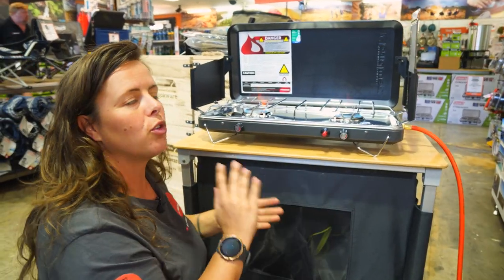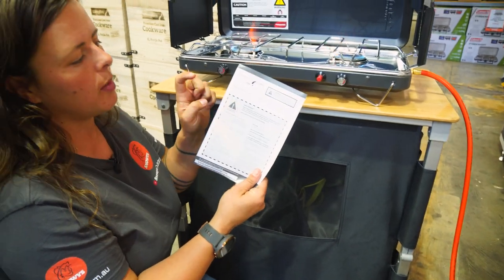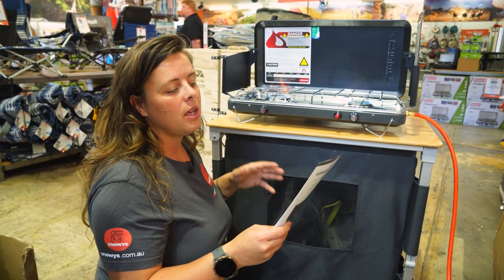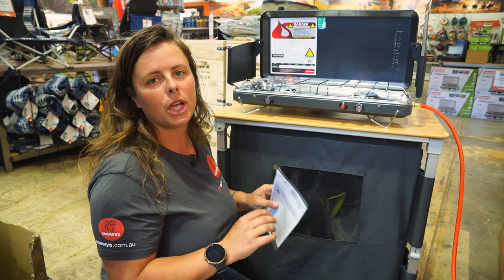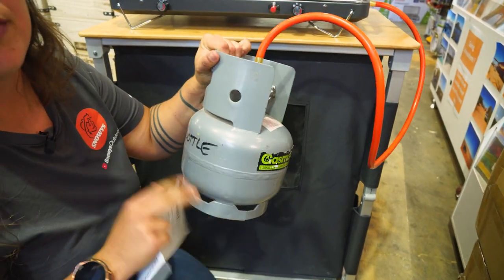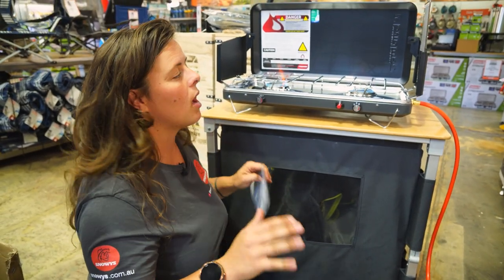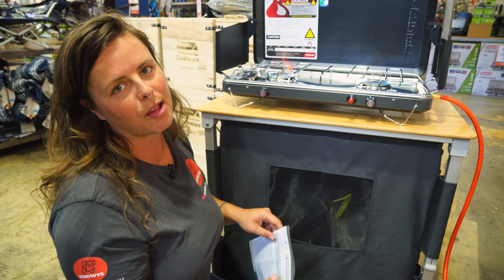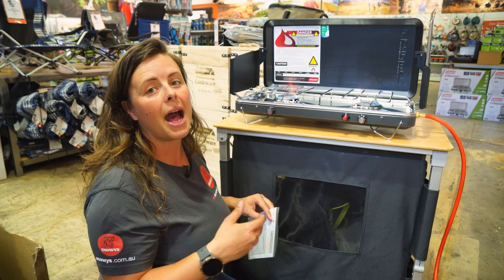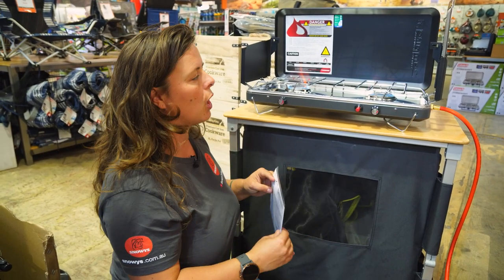Each of the burners are 12,000 BTU each. The manual that comes with the stove has some information on gas consumption. At absolute maximum output, your stove is going to be consuming about 540 grams per hour. So if you do have a smaller gas bottle — say 1.25 kilos — you're probably going to get about two and a half, maybe even three hours of full-time use with both burners cranking. Given that it is quite a powerful stove, you won't need to be running it as long as some others on the market because your water will be boiling a lot quicker.